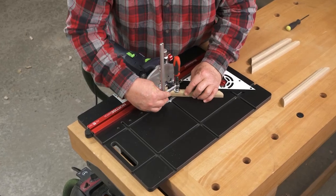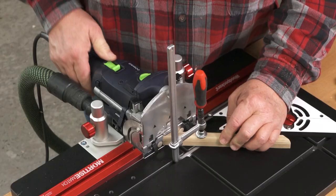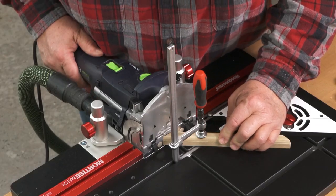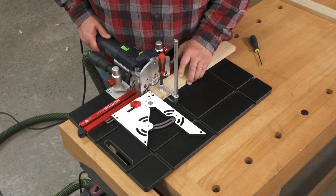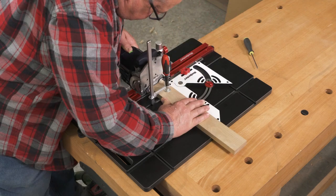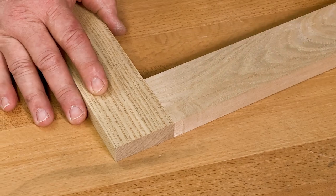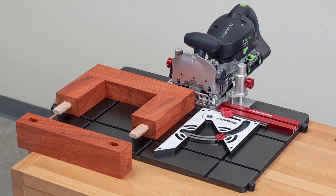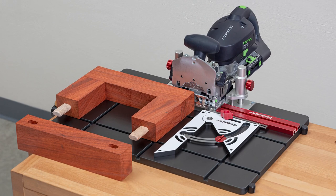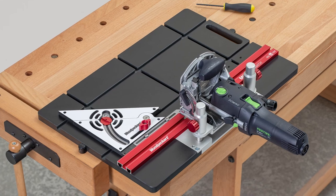You'll get so much more out of your domino once you have Mortise Match in your shop. You'll have better control on smaller material, and even on projects where you could use your domino by hand, Mortise Match speeds up the process and takes the weight of the machine off your hands. The same Mortise Match fits both the Domino XL DF700 and the original Domino DF500. Order yours today!